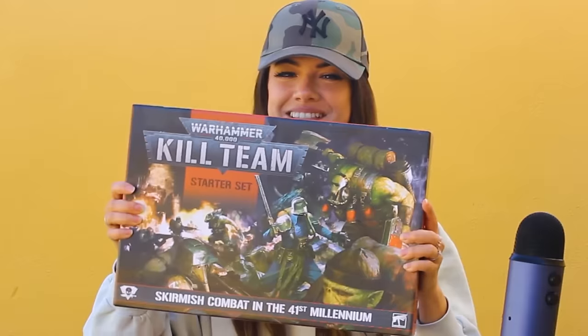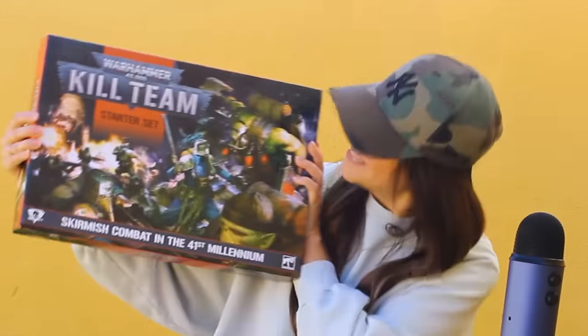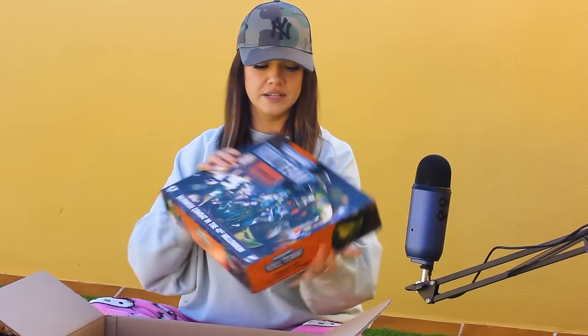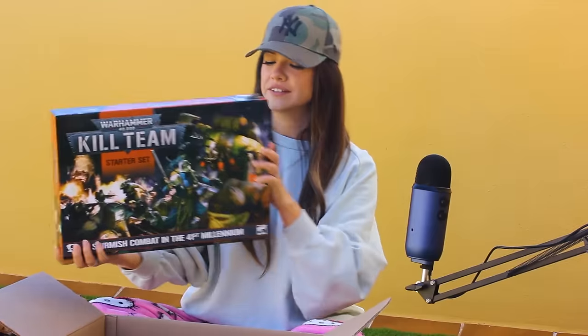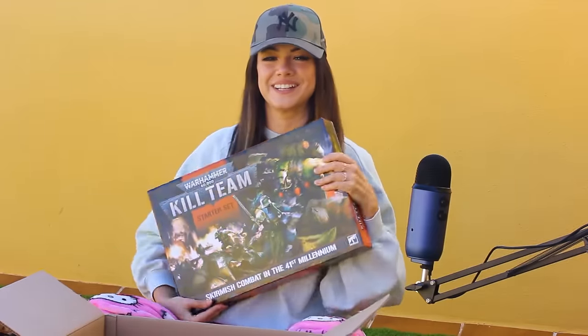And the jewel of this crown — oh my god! A Kill Team box! It is heavy, it is big. I did not realize it would be so huge. It's got a hole in there — I don't care, this is so exciting.